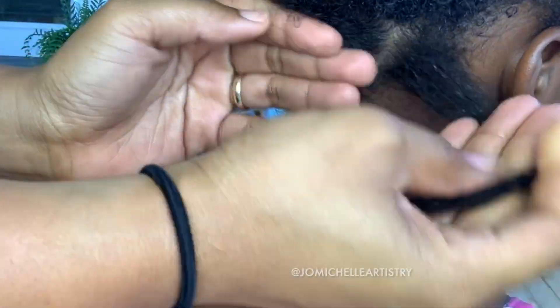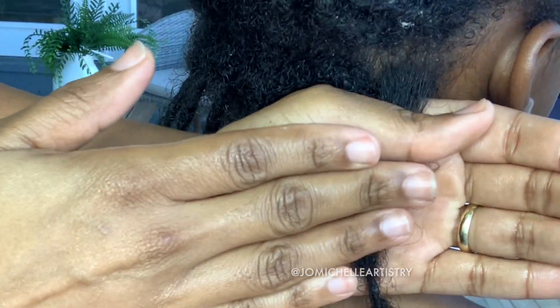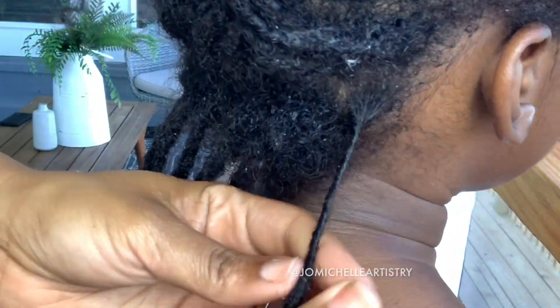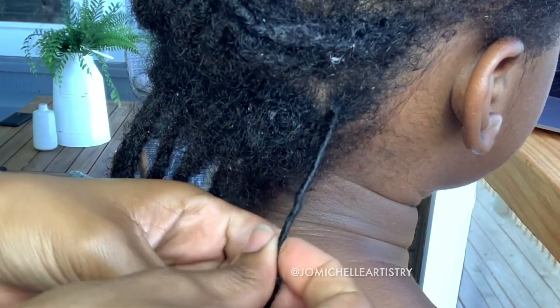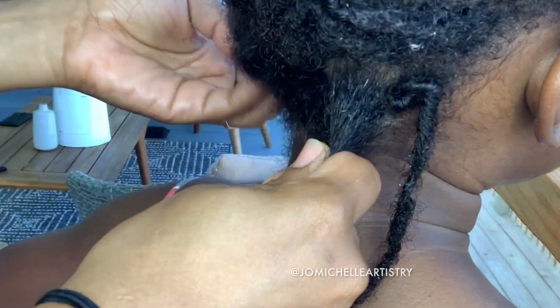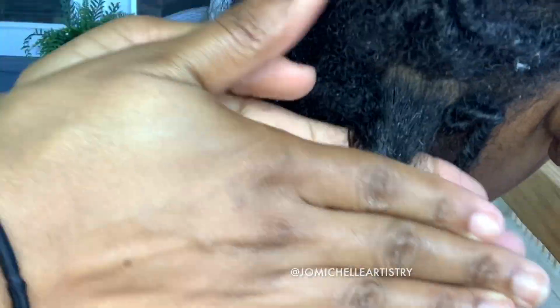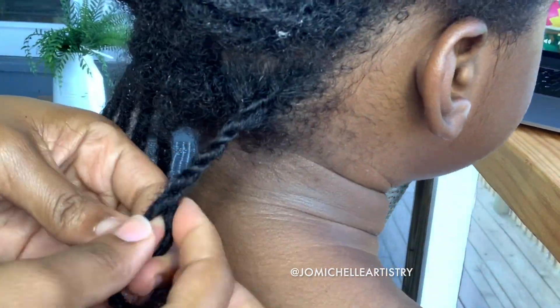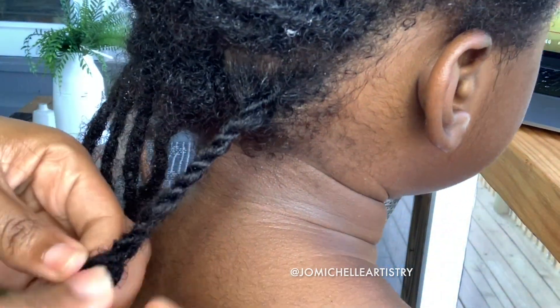I retwist her hair every month, but because I do soft retwists, sometimes her retwists don't really last — and that's okay with me. I'm in no rush to lock her hair quickly; I'm just kind of letting it do its own thing. I retwist every month because I don't want her to lose her parts, so retwisting monthly makes sure she keeps her parts.